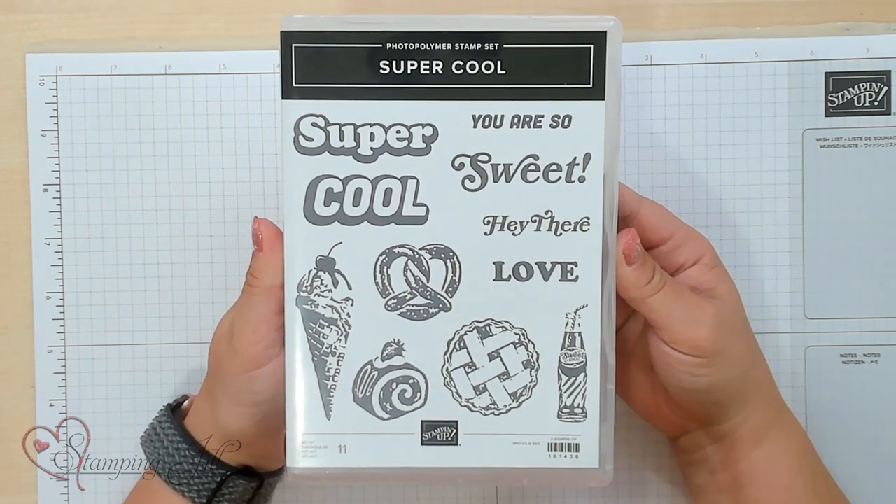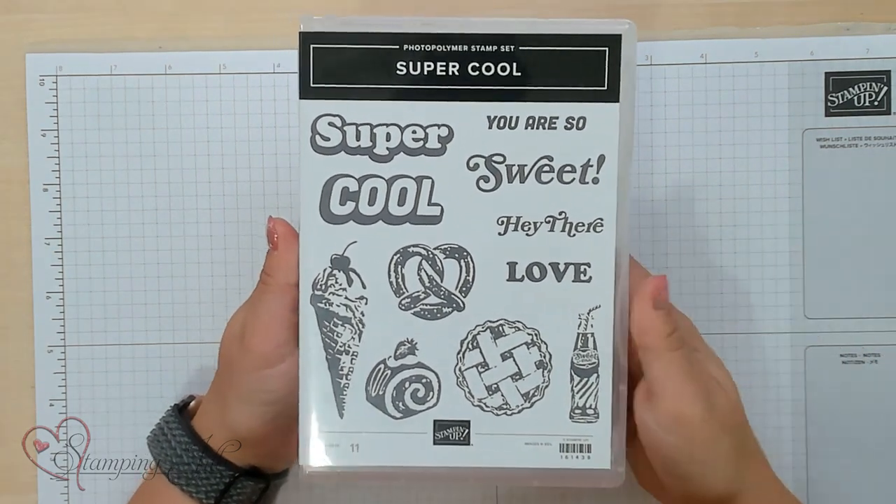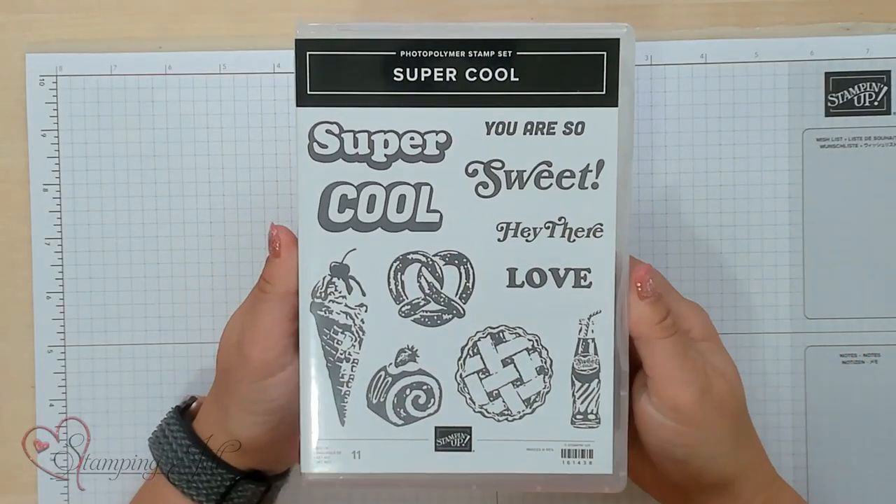But first I want to show you what stamp set I'm using. The stamp set I'm using is this super cool stamp set. I have loved playing with this one — it's kind of eclectic and fun, and I've made some simple cards using it that I want to show you.